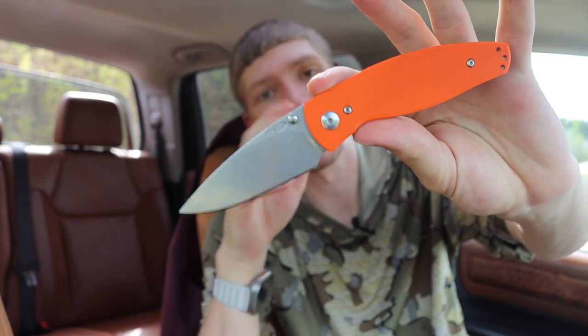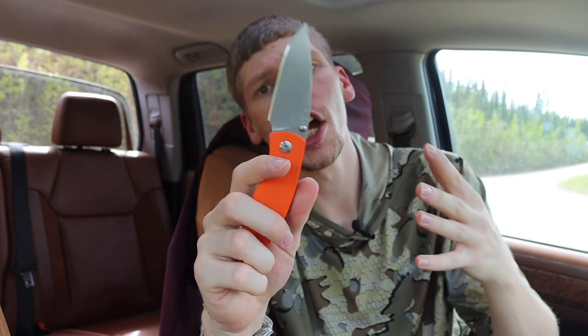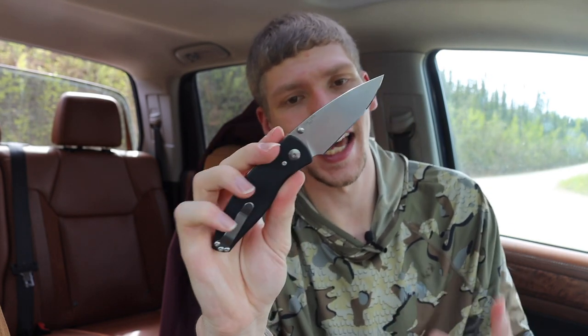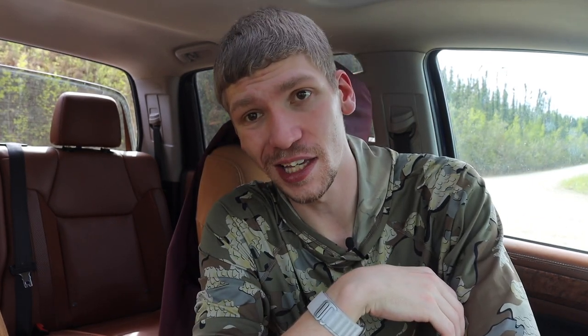Next is the TRM Neutron. In my opinion, this goes with the design ethos Benchmade has been on for the past couple years — making super thin, super lightweight, super slicey blades. The Neutron, while it doesn't have an Axis lock, is still very good at competing with similar designs. It has a very thin profile, a slicey blade, gets the job done well, is really compact, and comes in CPM 20CV.